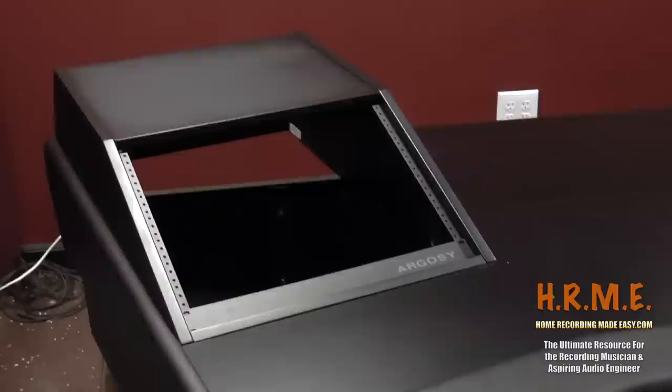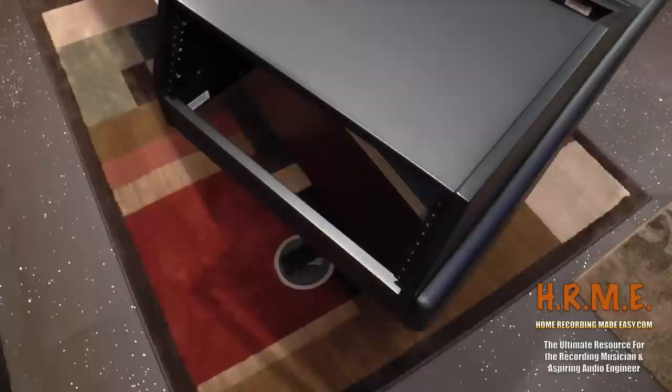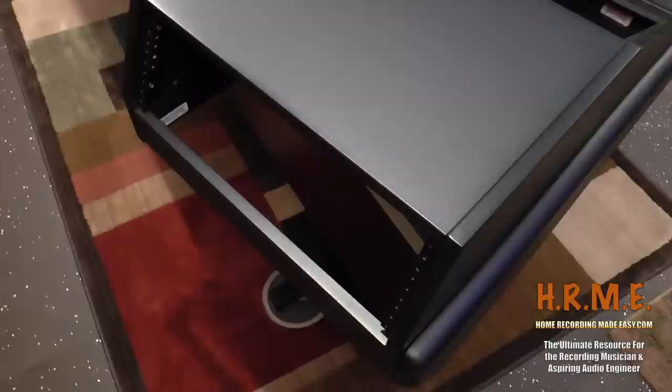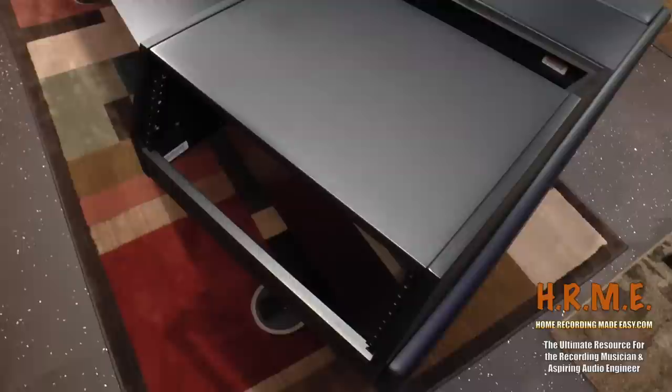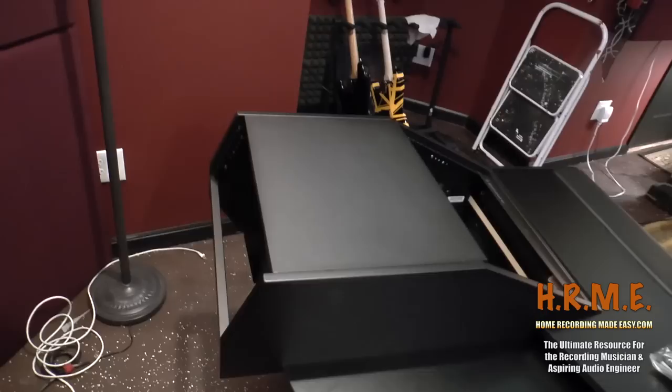You have two five-space racks on either side — five spaces on both the left and the right — giving me a total of 10 spaces. Then around the back there's also something I didn't realize when I purchased this: there's actually another three rack spaces back there. I guess that would be good for power conditioners — just have the power switch in the back. So you really have eight spaces on each side: five in the front, three in the back. Your power conditioners can live back there and save real estate on the front side of the rack.